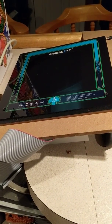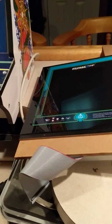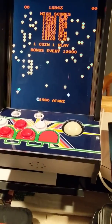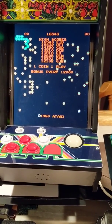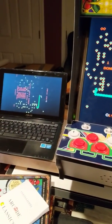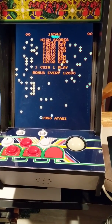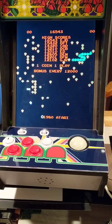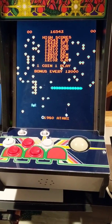So what have we done? A $99 Centipede countercade with a 15-inch Dell LCD monitor, temporarily driven by the laptop next to it. The 15-inch LCD is only about 11 inches wide when it's in portrait mode like it is now, so it fits just fine left to right.